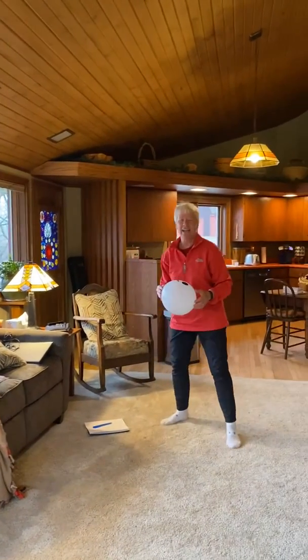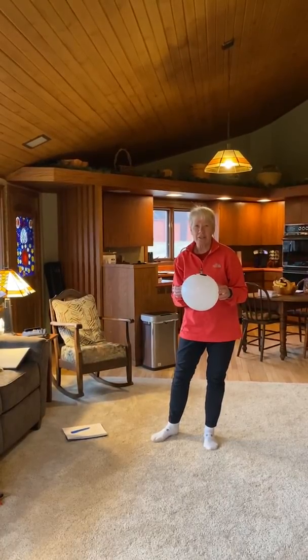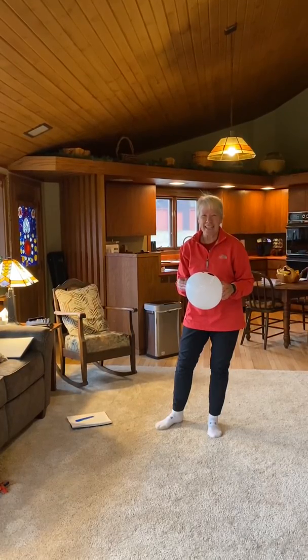If you want to make it harder, add to the number of volleys you use each time, and if you want to make it easier just use fewer body parts. Okay, enjoy your time today inside. Bye!